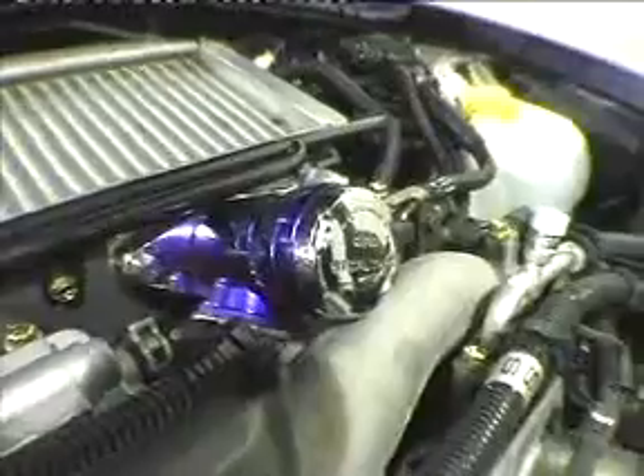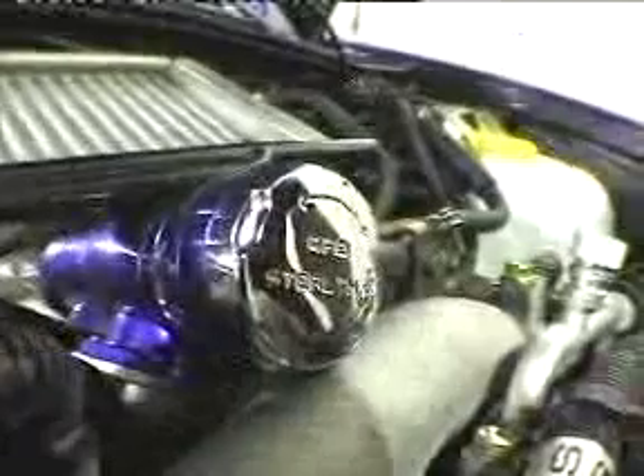Hi, I'm Brett from GFP. Now you've just installed your blow-off valve, and the first thing you're going to ask is how to adjust the spring. That's what we're going to show you how to do. The valve we're demonstrating here is a StealthFX with a WRX.